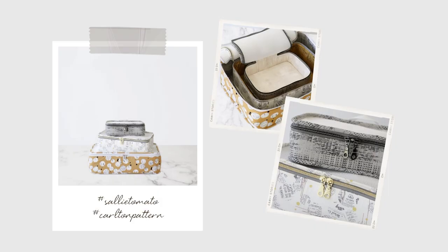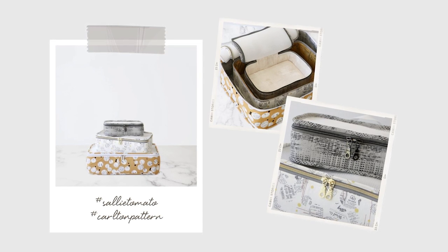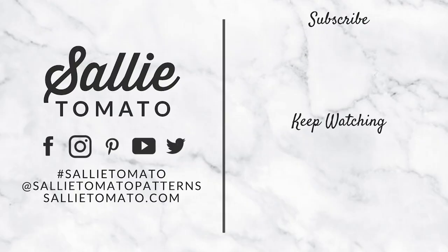Thank you for watching this tutorial and perhaps even sewing along with me. I hope you're excited to use your new bag, and if you have any further questions feel free to comment below and we'll be sure to answer them. We encourage you to share photos of your completed project using hashtag sallytomato and hashtag carltonpattern on social media. If you liked this video please give it a thumbs up and don't forget to subscribe to our channel. Thanks for watching and I hope you'll check out the rest of our pattern line for more professional looking projects. See you next time!